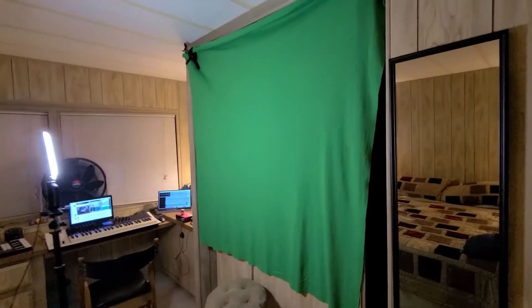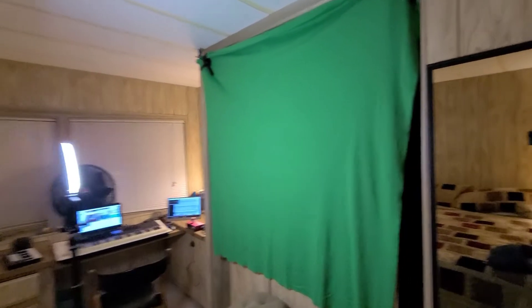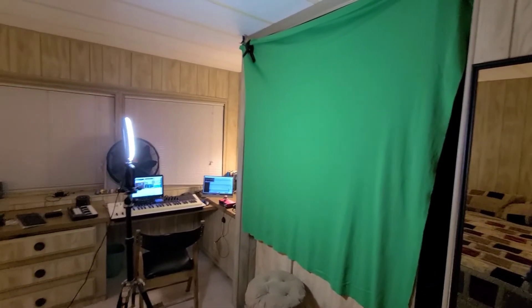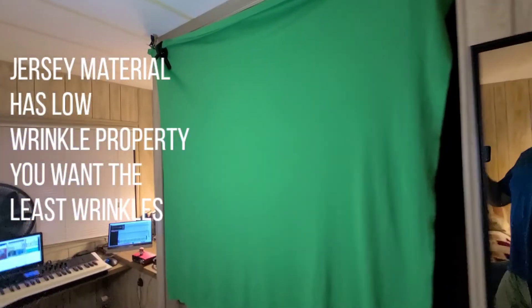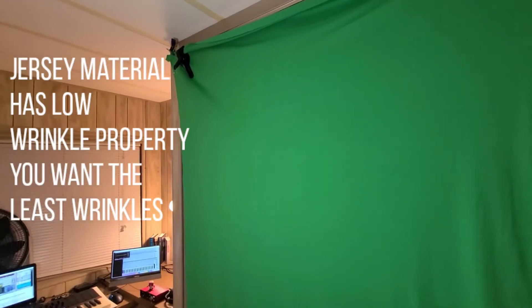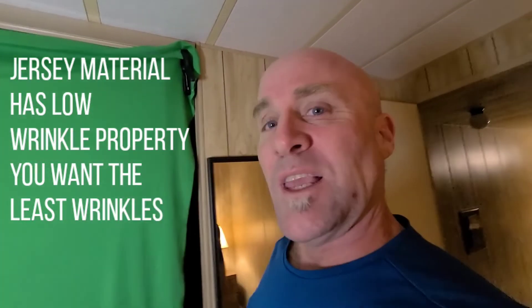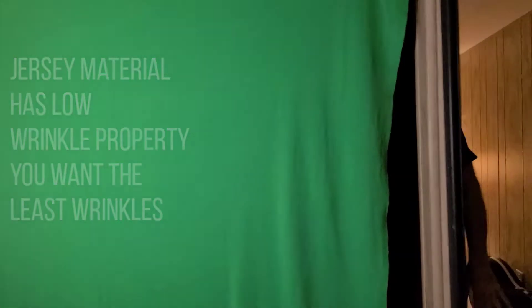You can set this up for super cheap. This was about 40 bucks worth of materials — get rolling making cool, fun green screen stuff at your house. The good thing about this jersey material is it doesn't really need to be ironed. It should be flat, but it doesn't have to be insanely flat — there are some wrinkles there. I just keep this well folded up, pull it out, hang it every time. Works great. See you back in KineMaster, the application.